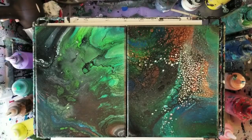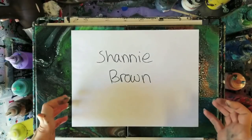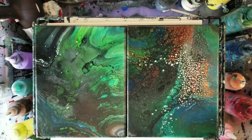Hey guys, welcome back. We were doing a giveaway of these two paintings as a set. I'm sorry I didn't announce the winner yesterday — I got a bit busy. But the winner is Shani Brown. I did already contact her and she already contacted me back. Congratulations! And don't worry, anyone else that didn't win — we'll be doing it again coming up probably fairly shortly.